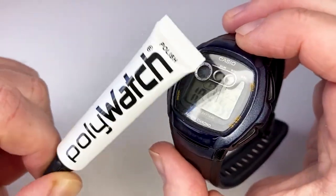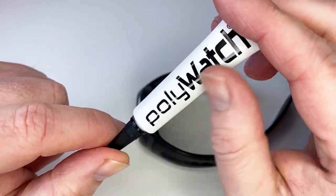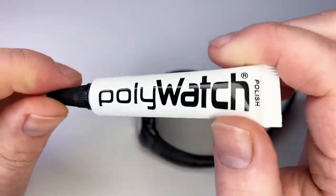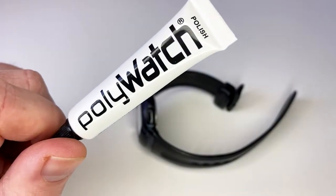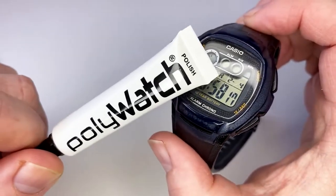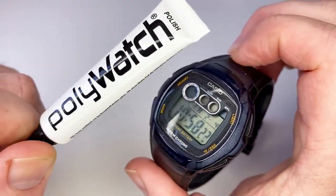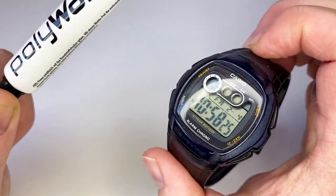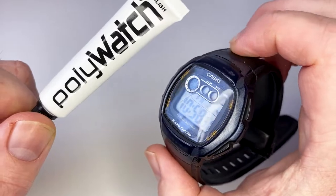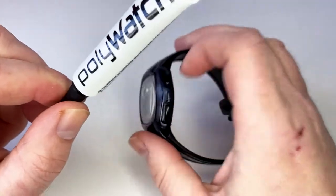I've been using this product quite extensively since September 2021. I thought I'd share it and say what I think about it, and whether it's worth considering if you have a lot of Casio watches or any watches with resin plastic glass — the more affordable or budget range. There's all sorts of watches that have that kind of resin dial, so I'll quickly talk about the product and show you how it works.